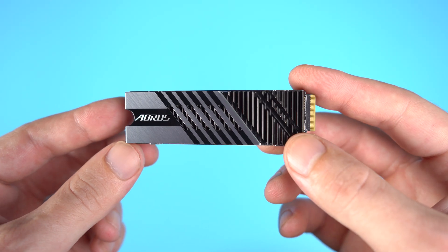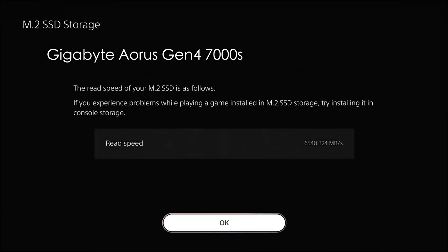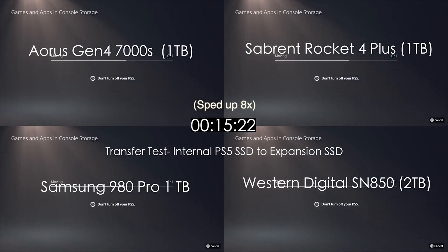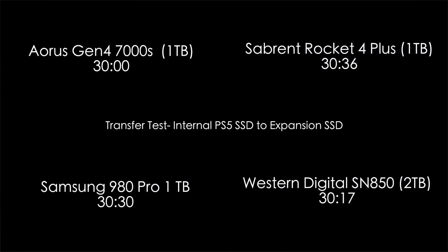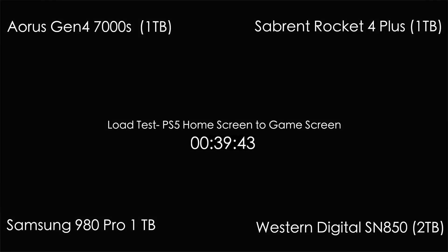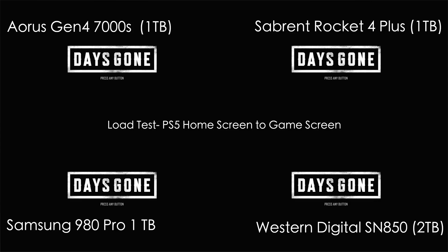Testing showed this Gigabyte Aorus hitting read speeds of 6,500 MB/s on average, and write speeds right at the advertised 7,000 MB/s. Comparing this drive to its biggest competitors — like the Western Digital Black, the Sabrent Rocket 4, and the Samsung 980 Pro — the speeds are all nearly identical. Whether I'm writing to the drive or loading up games, speeds and frame rates were really close, clocking almost within tenths of a second of one another.